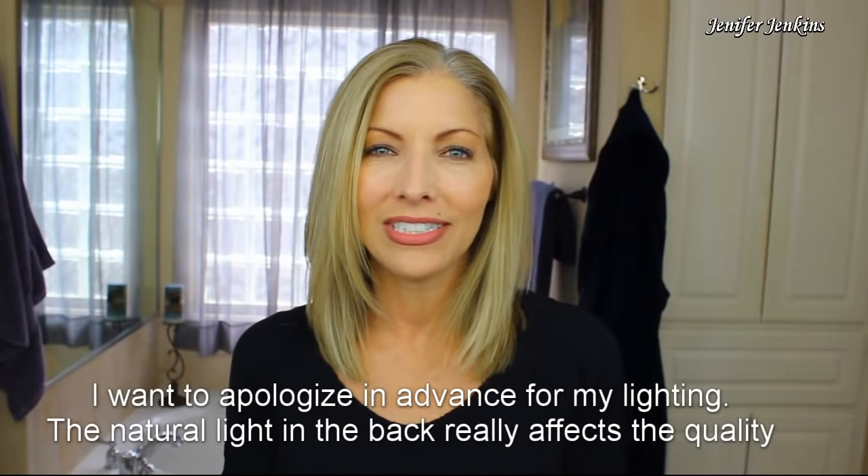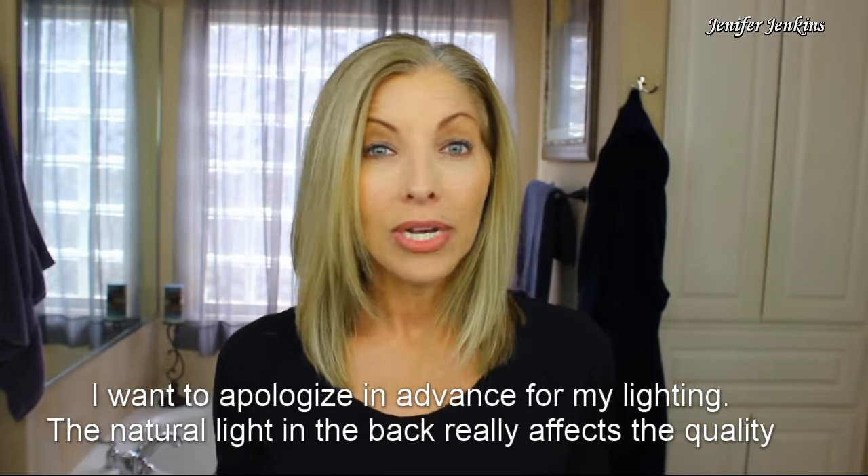Hello everyone! Welcome back to my channel. Today's video is going to be about me putting some lowlights on my hair.